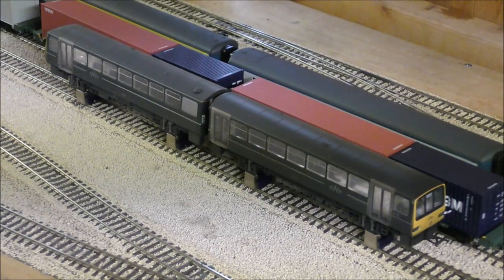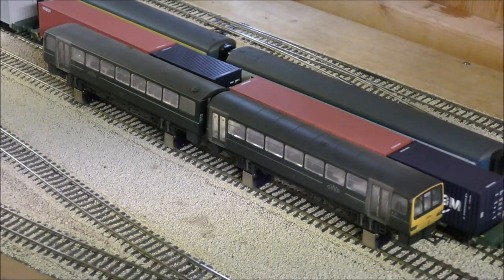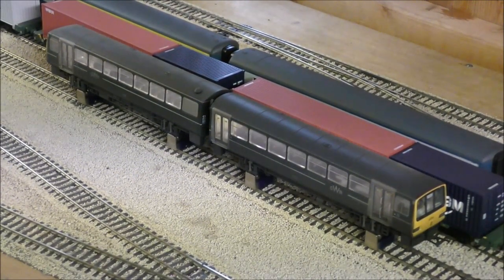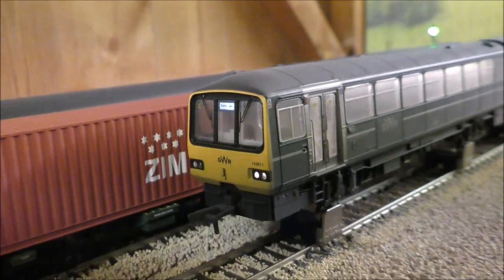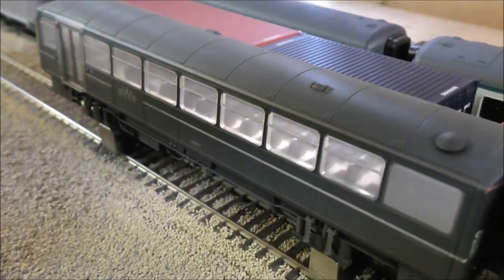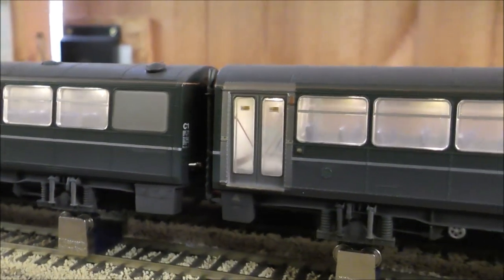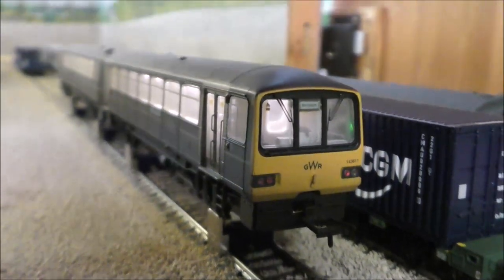And we send it the other way. Headlights and destination board on that end, and definitely tail lights on the end closest. Now that we're up close, you can see the lit destination board and the headlights on this end. Lighting looks plenty fine. I don't see any light bleed along the body, which some people have had issues with. And on this end, yes, some tail lights. Sweet as.